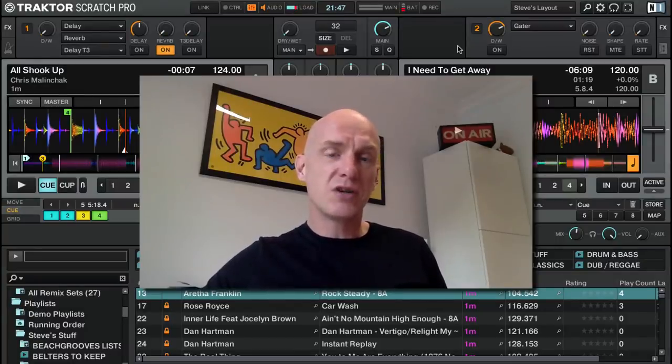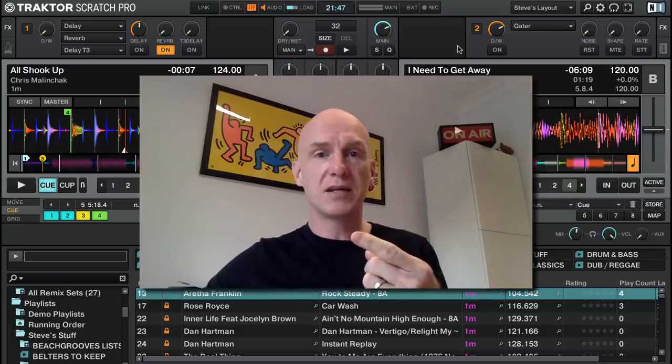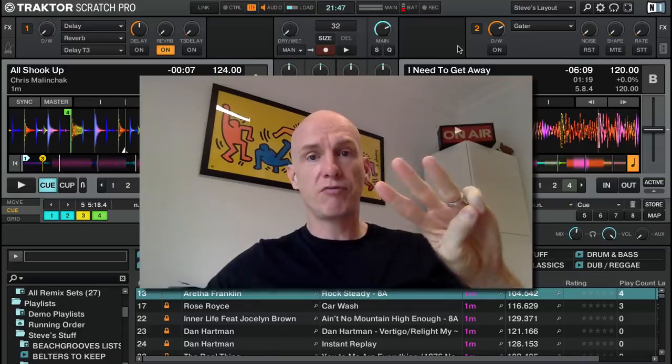In this video, I'm going to answer the question that a lot of Traktor Pro 2 users are asking right now, which is: is it worth it for me to pay that little bit of money to upgrade from Traktor Pro 2 to Traktor Pro 3?